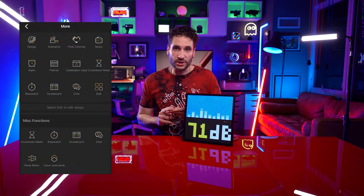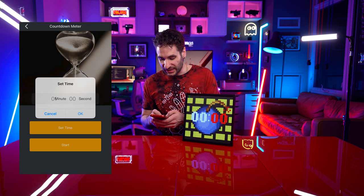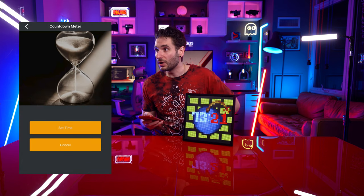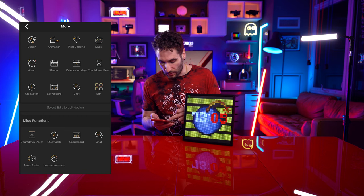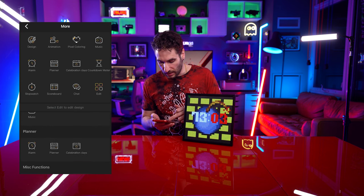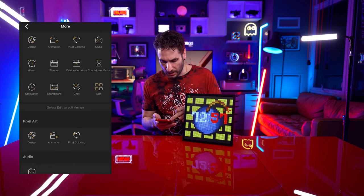In addition to the Wi-Fi data visualization, the different clocks, dates, and all the animations, it does have an array of built-in tools like stopwatches and alarms. It has a countdown meter — you just set how many minutes and hit start and it'll count down. Also: scoreboard, voice command, stopwatch, countdown meter, noise meter, alarm planner, music, design, animation, and pixel coloring.